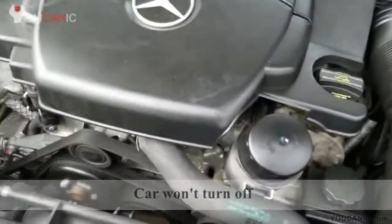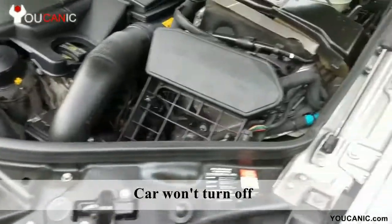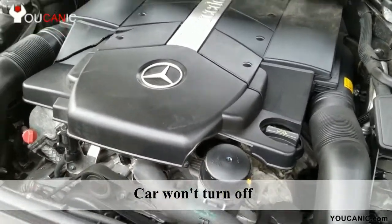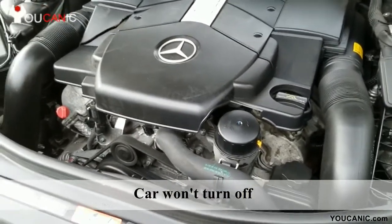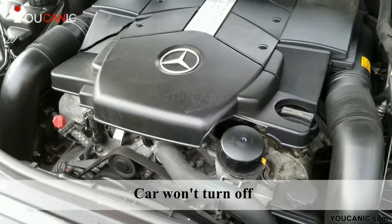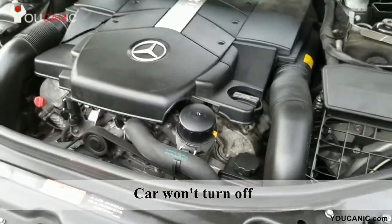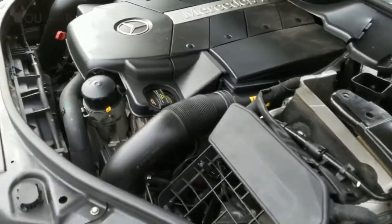Here we have a Mercedes that just wants to run — even if you remove the key from the ignition it's still running. To get this to stop, you don't want to disconnect the battery. A lot of times these cars have two batteries, and even if you disconnect one, the second one will try to keep the car alive. On top of that, the alternator is still producing electricity, so the car will still run.